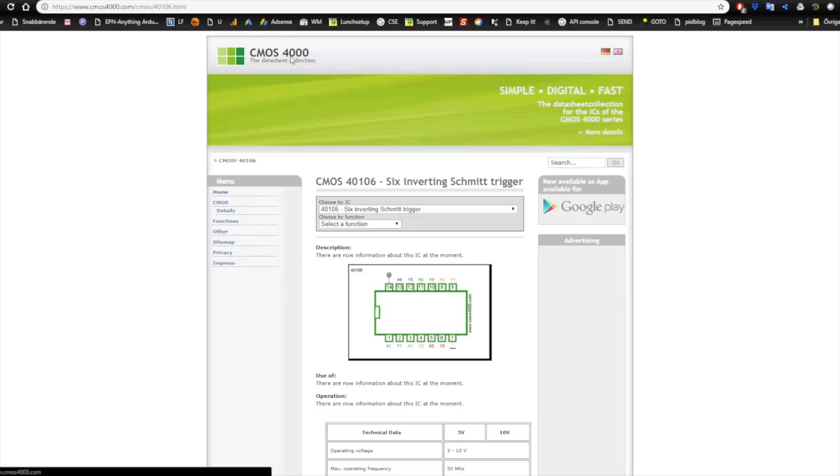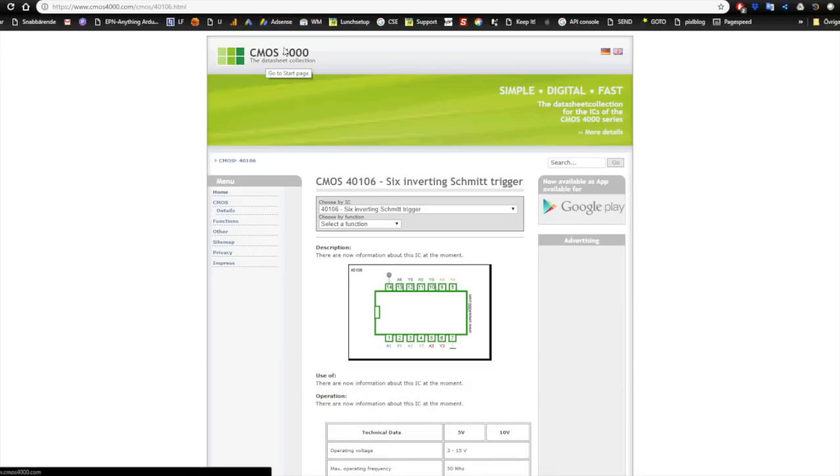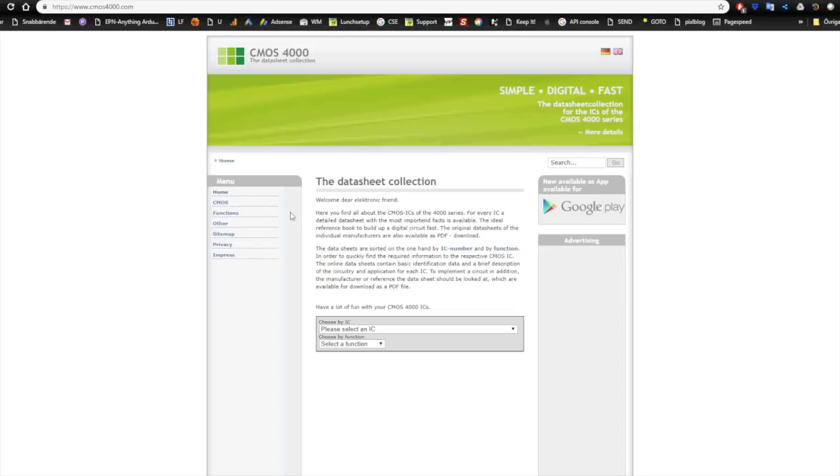These circuits can be used for so many things, so I need to introduce them in one episode before we actually make a module out of them. Before we jump in, I want to say thank you to my patrons who are supporting me and making it easier to do these videos in my spare time. So let's look at some basics of CMOS. CMOS chips are usually referred to as logic chips - CMOS 4000. There's a site called CMOS4000.com where you can find datasheets and information about almost all of the logic chips in the CMOS 4000 series.